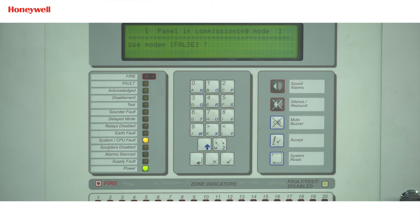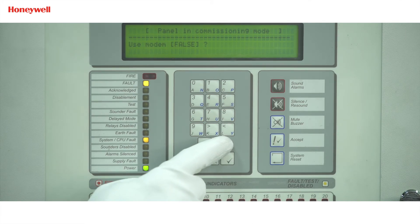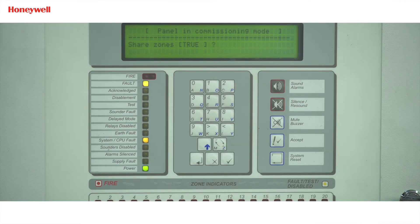For 'Use modem', we will make it true as we have connected the RS485 card in port C, then press enter. For 'Share zone', you can make it true if you want to share zones among master and slave panels, or else make it false by pressing the change button, then press enter. For 'Peer to peer', make it true if you want to allow mute, accept, silent, resound, and system reset key presses from a slave panel, or else make it false, then press enter. 'Port B protocol' will always be zero — press enter. For 'System events', keep it global if you want to pass a system event over the network and accept other network events, or else keep it local if you do not want to pass events over the network and want to ignore all network events, then press enter.